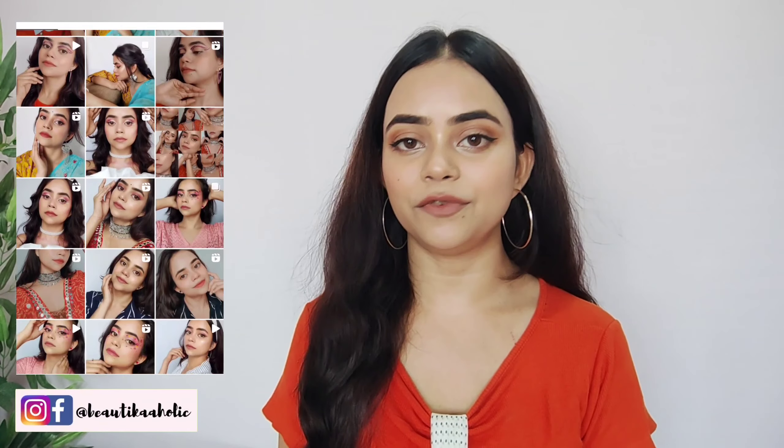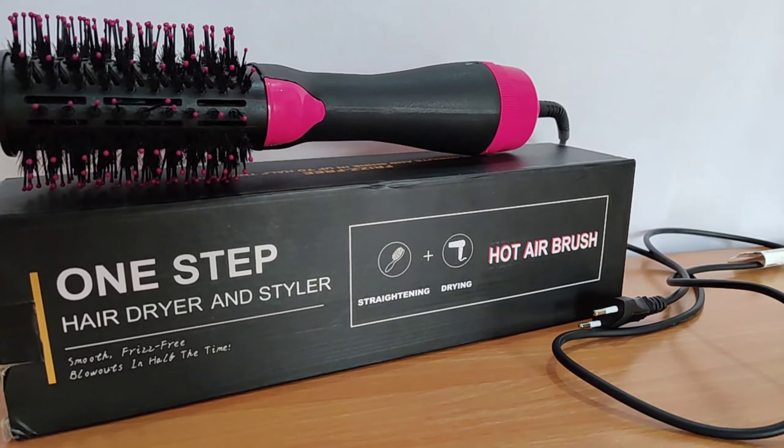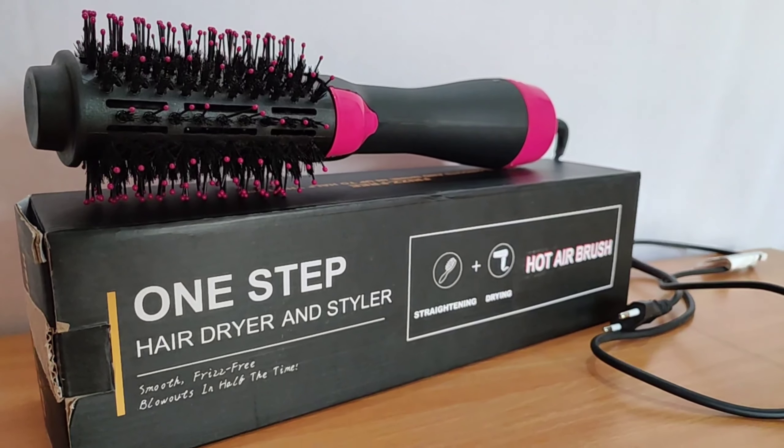I haven't done many reviews lately, so today I have taken a review video. This is a hair styling tool which is the Techfire Hot Air Brush 2-in-1 Hair Styler — also called a 2-in-1 Hair Dryer or Hair Styler. But I will say that it works in 3-in-1, because it works like a hair straightener, a blow dryer, and a comb.